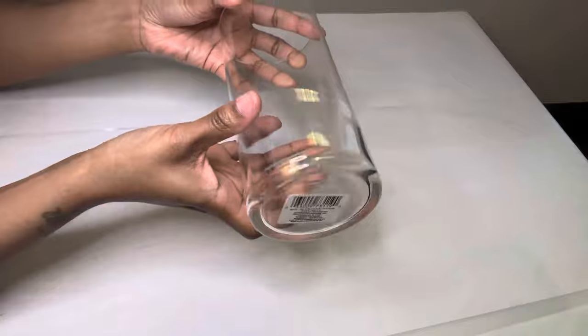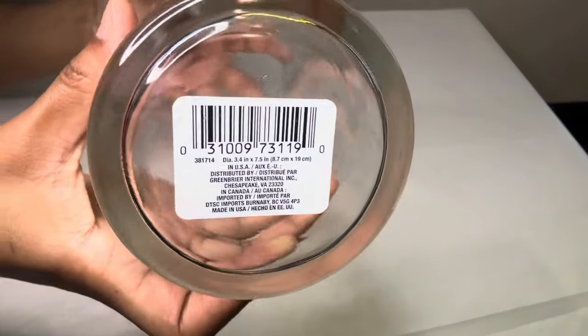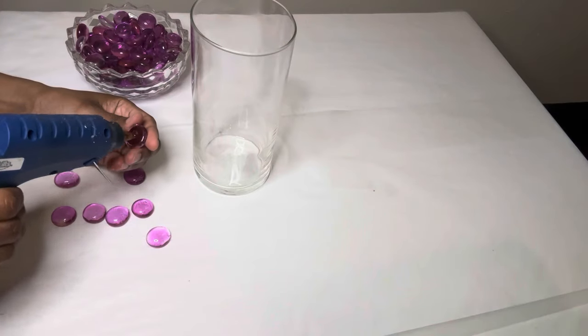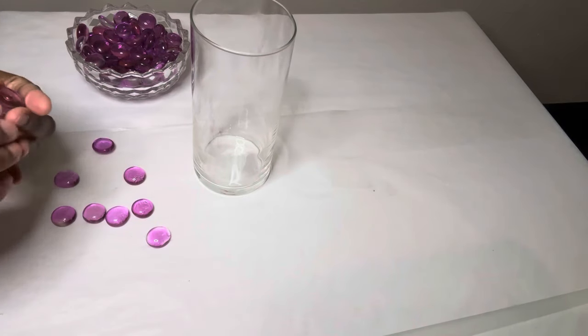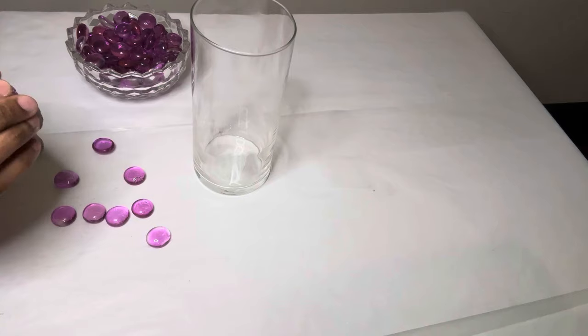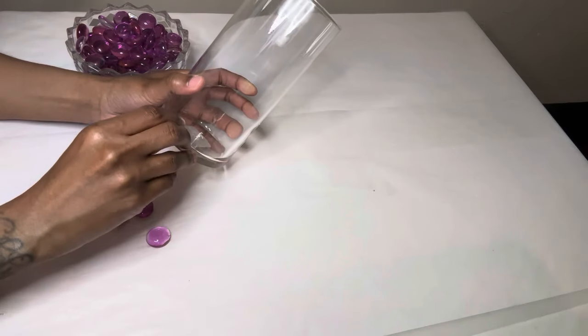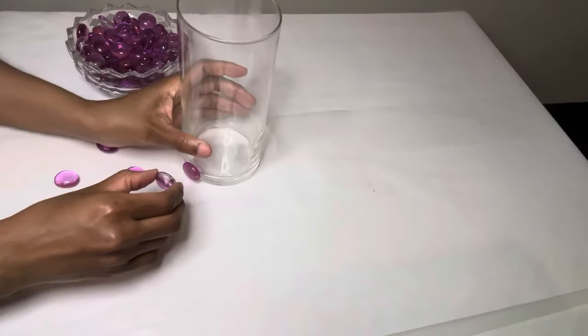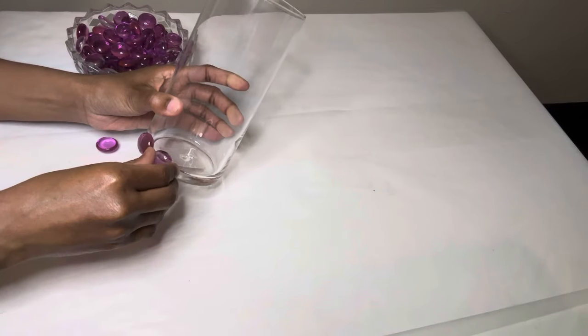For this last and final project I'm using this clear vase and more of those glass gems. All I'm doing is gluing the gems around the entire vase, leaving a small space in between each gem.